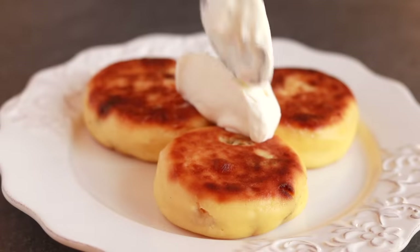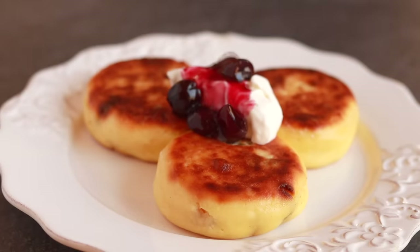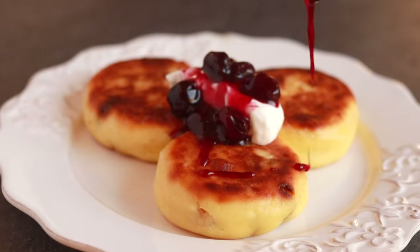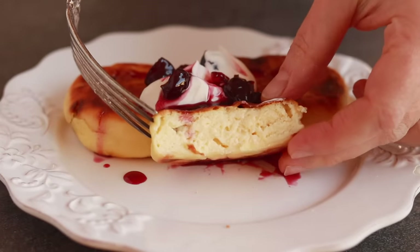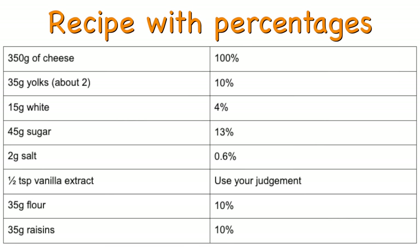Get them out of the pan, cool for a couple of minutes, and serve. I'm perfectly happy eating them plain, but most people like them with sour cream and cherry jam. See how the crust is crispy but very thin, and the inside is soft, moist, and supple. In case you like a little math with your breakfast, here is my recipe with percentages based on the weight of the farmer's cheese. You aren't always going to have 350 grams of cheese, so knowing how to calculate the other ingredients for any amount of cheese is handy.